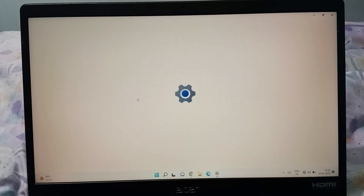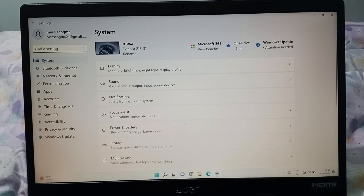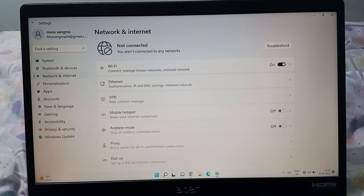After that, you can see Network and Internet. Click on Network and Internet. After that, here is the Wi-Fi option, so click on Wi-Fi.